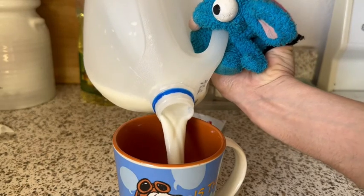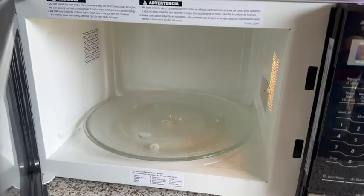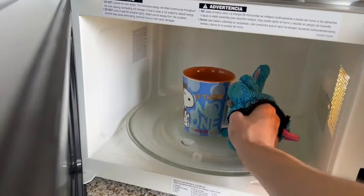First you pour the milk inside, then you put it in the microwave for 1 minute and 30 seconds. AHHHHHH MY INSIGHTS ARE BURNING!